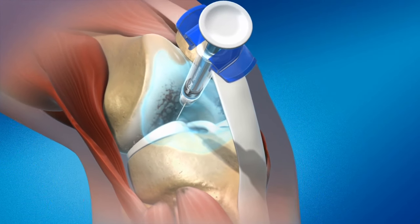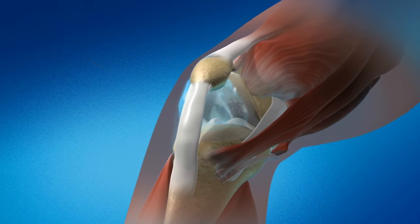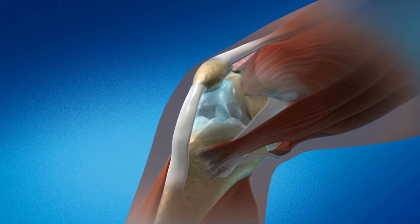After Gel 1 Hyaluronate is injected into the knee joint cavity, it supplements the synovial fluid, providing pain relief and improved knee function.